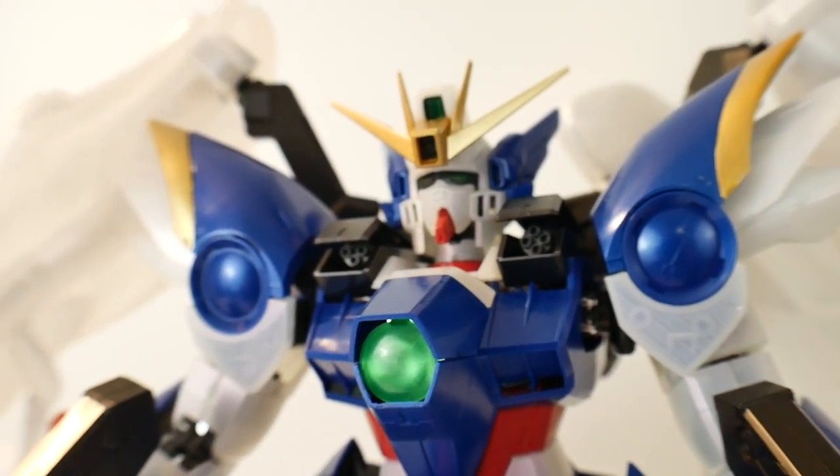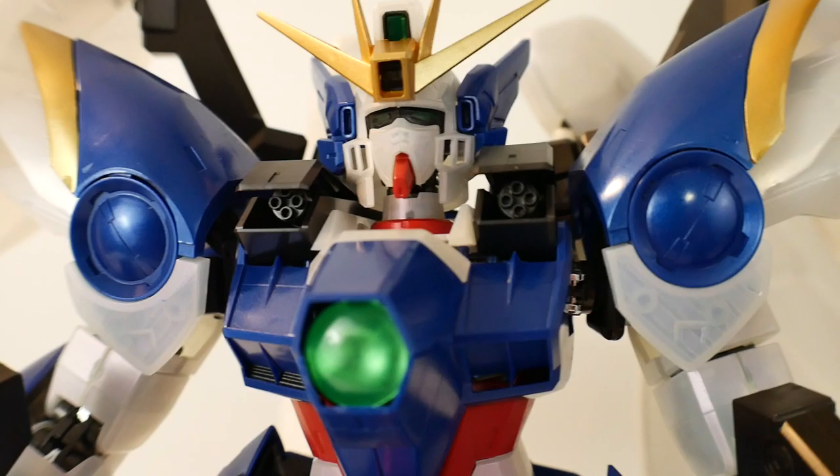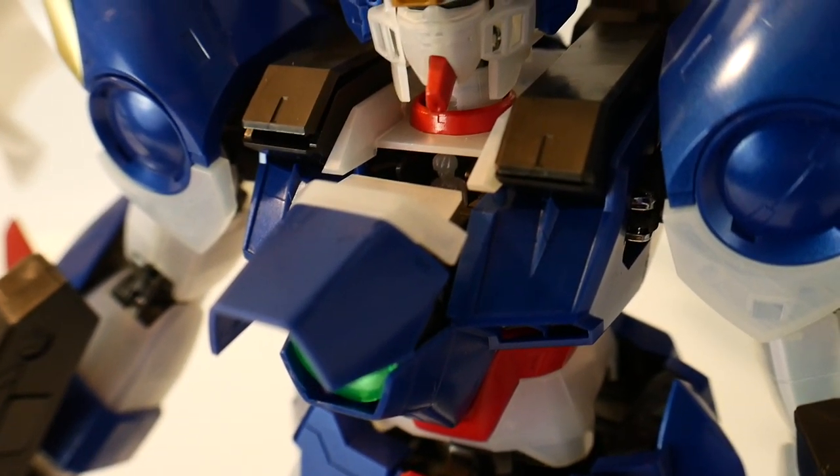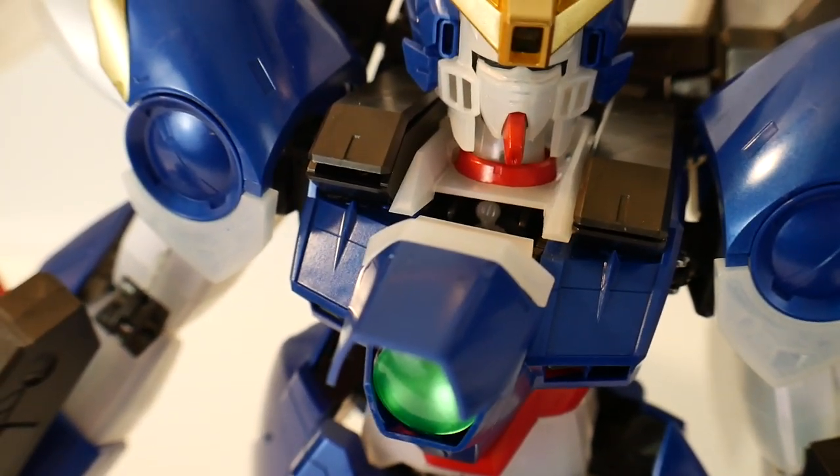You're also going to have the gatling guns right there on the shoulders. In case you were wondering if these actually open — yes, they do. You can also move the cockpit hatch open, and it will reveal a little hero Yui right inside there.